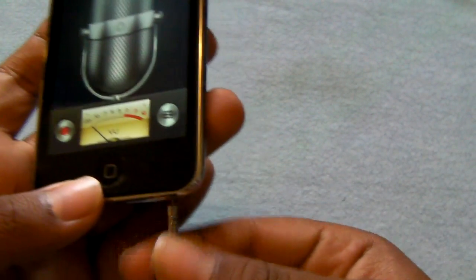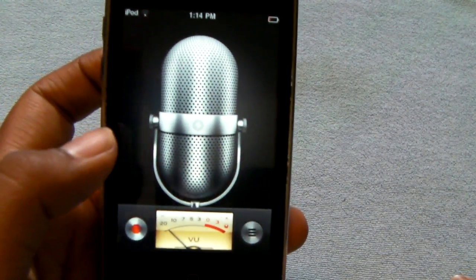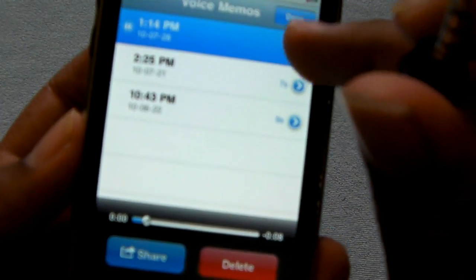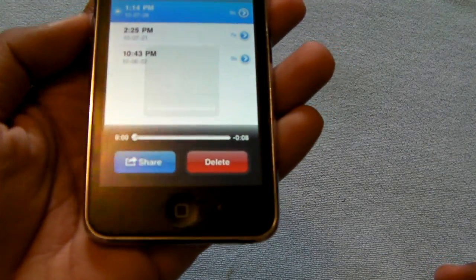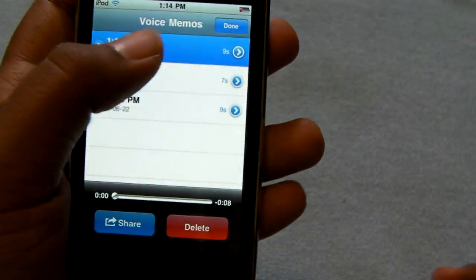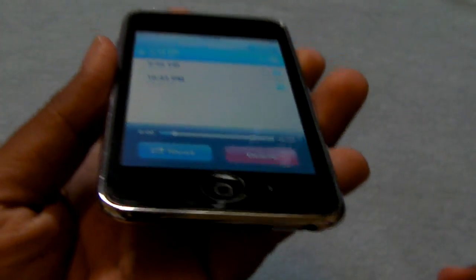We're going to go ahead and unplug it and listen to that now. My volume is down — let me turn my volume up. And now let's replay that. Hey everyone, this is LilGermino2 giving you guys a quick test of the Mini Microphone by Budget Gadget. Once again, this device cost $1.88.